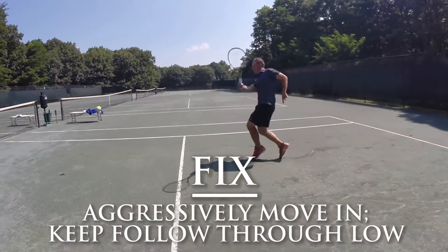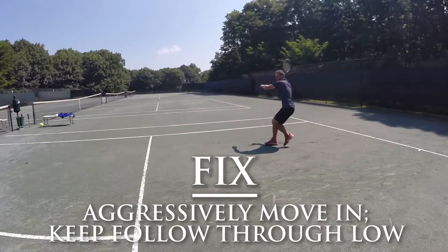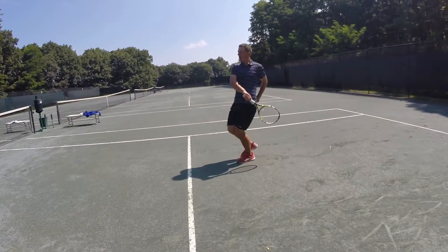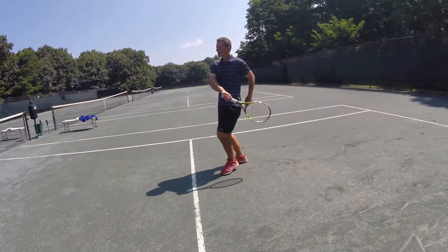It is an easy fix to correct both mistakes. You'll now notice that Constantine does come up to the ball aggressively, but now his follow through goes lower, letting his racket turn over faster, producing more topspin.